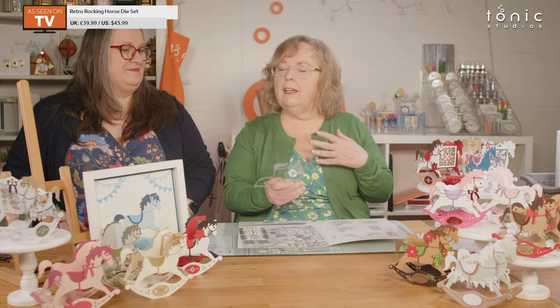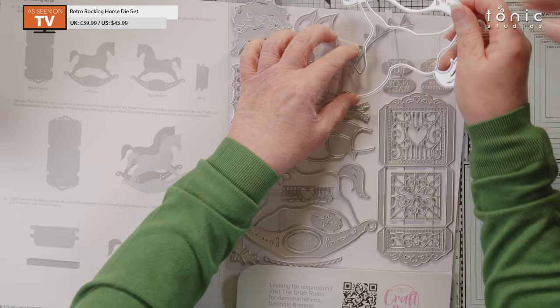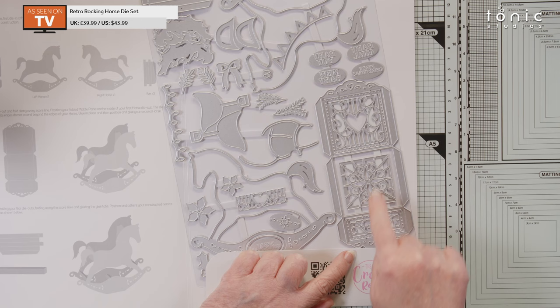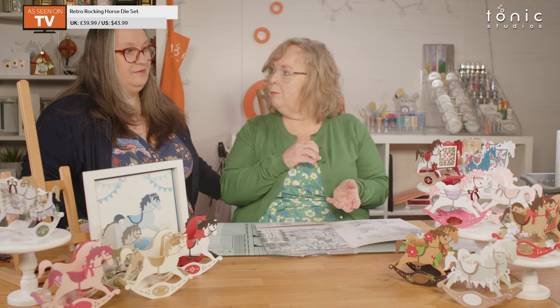If you do need more strength, I would say double up your seat and sides — everything, definitely. We did line all of ours that we made for packaging, just to make sure they were strong enough. So there are your instructions — very simple. Look at these panels — look how beautiful they are! They will be gorgeous on a card on their own, on a card front, and you've also got all the decoration.